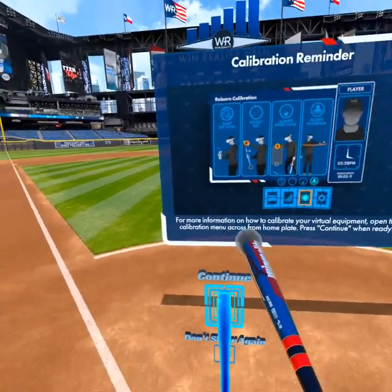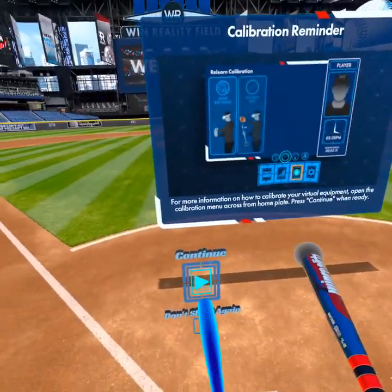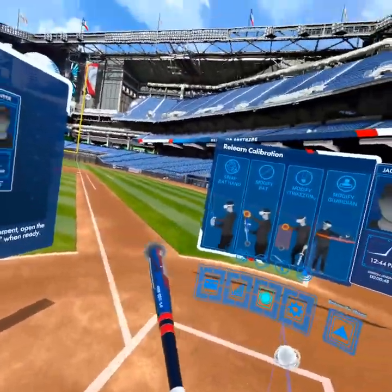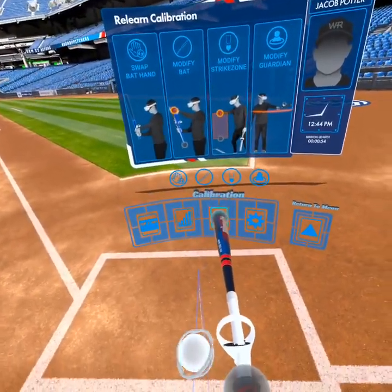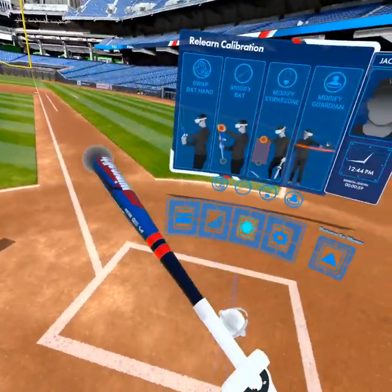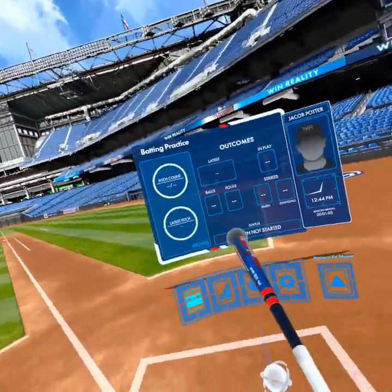This video we're going to go through multiple different facets of calibration from start to finish. I already have my bat calibrated, but the great thing is you can relearn calibration by pressing into this eyeball-looking icon in the opposite batter's box when you're in a hitting drill. When I press that — and now I pressed out of it — I press back in and I'm able to do calibration.